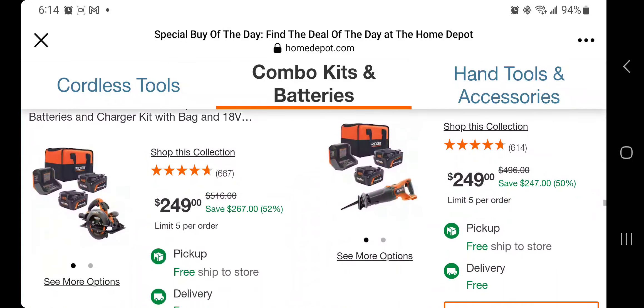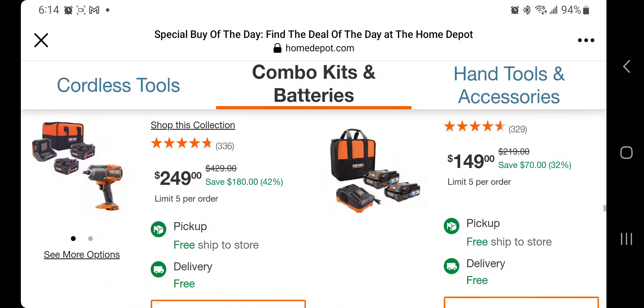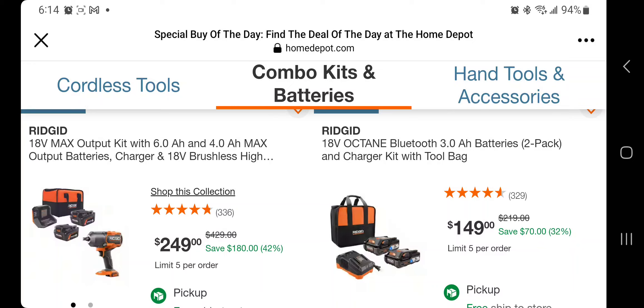You got the high torque impact wrench — sometimes we'll see it at a really good deal just under $200. It's not bad at $249 with the kit with two 6 amp hour batteries, so that is not a bad deal.